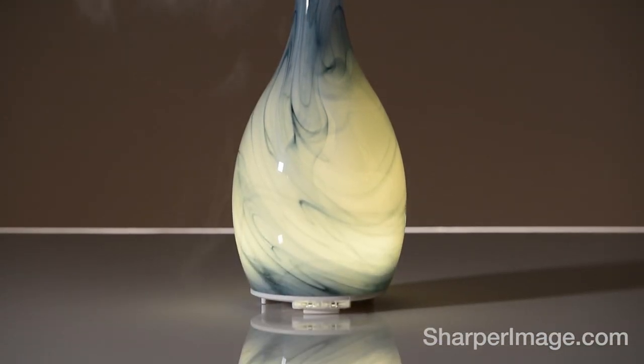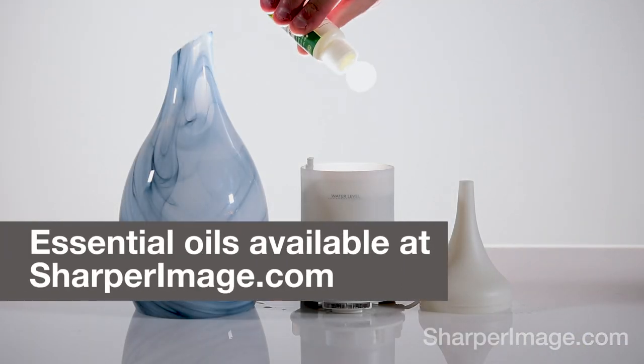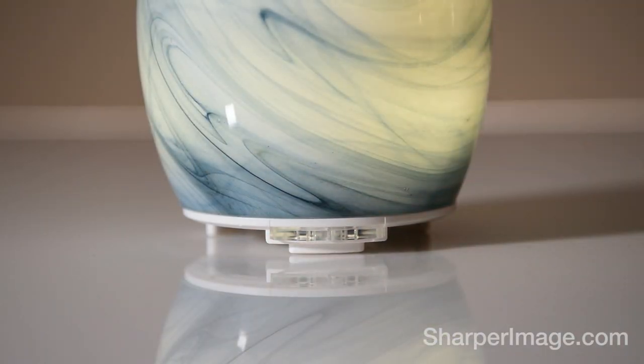And it's super easy to use. Just add 7 ounces of water and a few drops of scented oil, then choose the desired setting. It even shuts off automatically when the water tank empties.